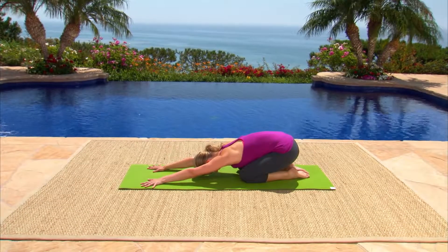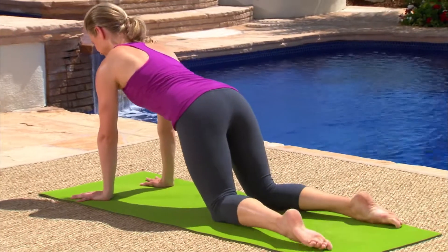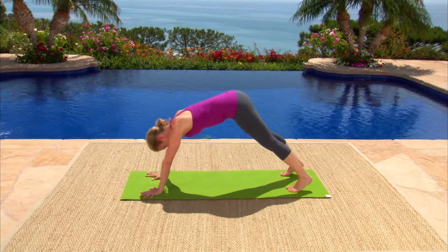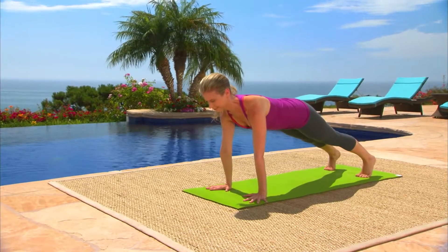Keep pushing the floor away as you slowly begin to spread your collarbones apart. Reach your breastbone forward without losing the support of your abdominals. Lower your knees to the floor and come back into a well-deserved child's pose. Let's apply that work to plank pose. Shift forward to all fours, tuck your toes, and press back into down dog. We'll move in and out of plank pose on our breath. Inhale, shift forward and stack your shoulders over your wrists. Push your hands into the floor and lift up out of your shoulders. Exhale, reach your hips back into down dog.